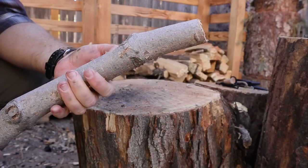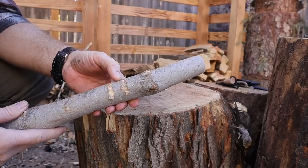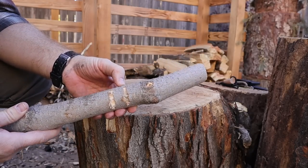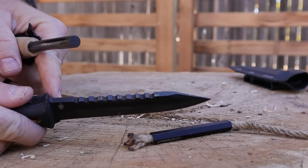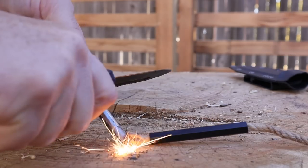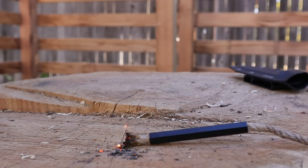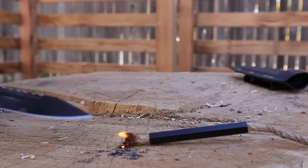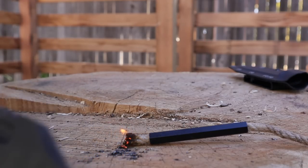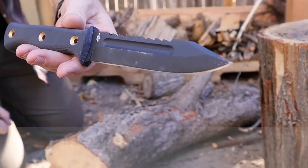That's a really good quick way to make a notch — for a trigger, a trip wire, whatever. The spine back here is coated and fairly sharp. Let's see if we can get a spark going with it. There we go — nice. So you do have about an inch and a half of sharp uncoated spine back there.